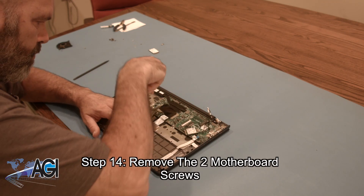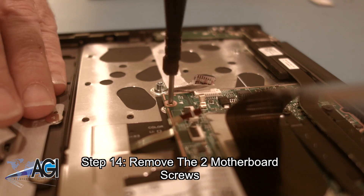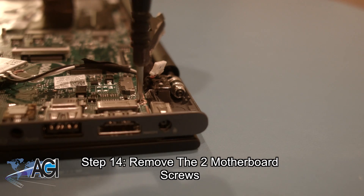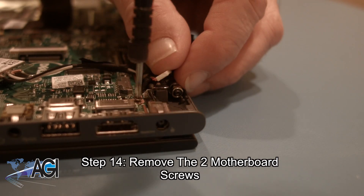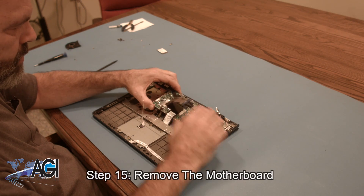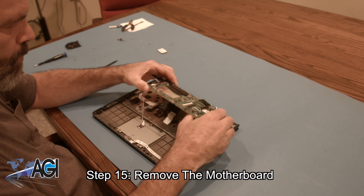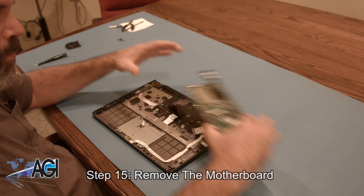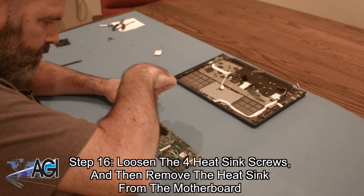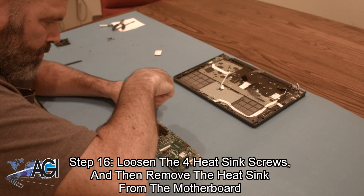Now, you will remove the two motherboard screws. Now, you will remove the four heat sink screws and remove the heat sink from the motherboard.